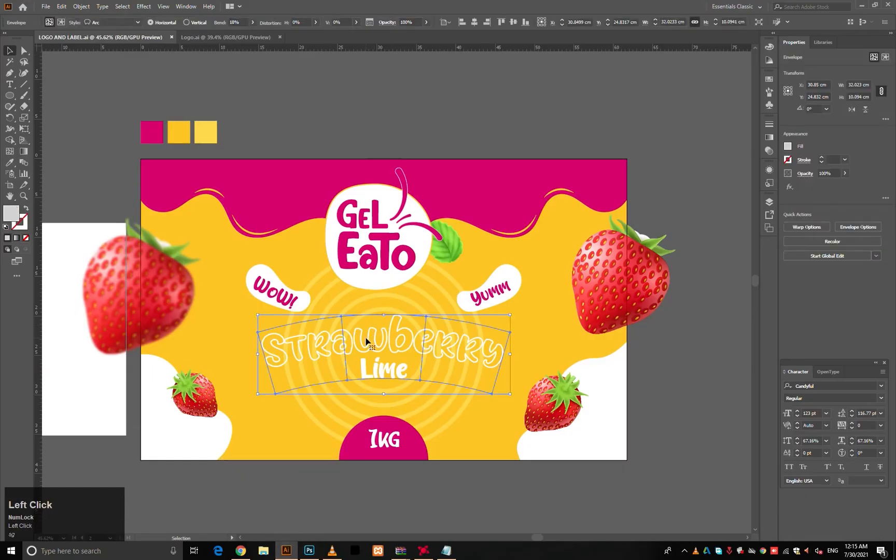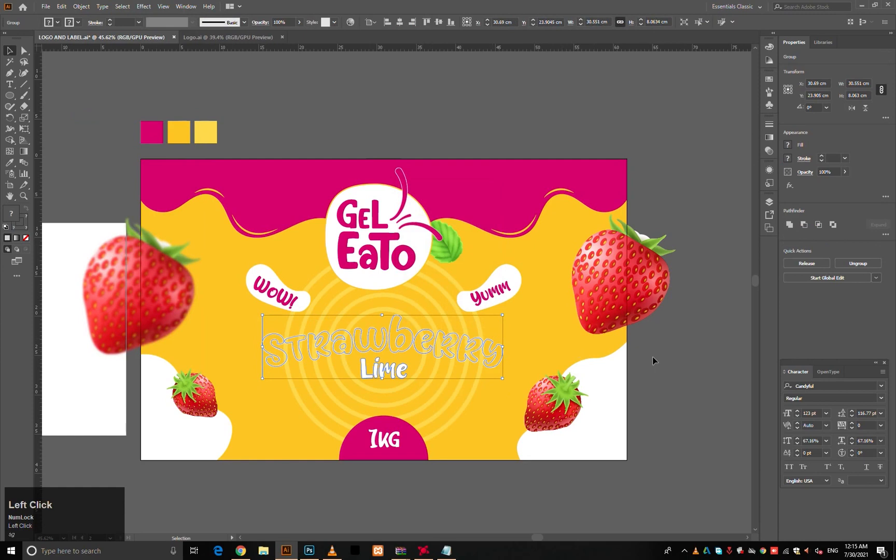Oops, I forgot to expand and fill the shape. Anyway, I'll do it now.